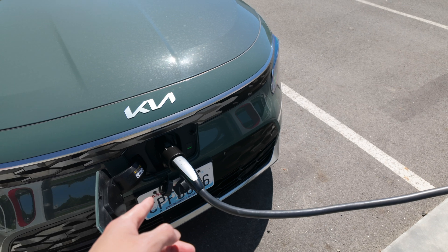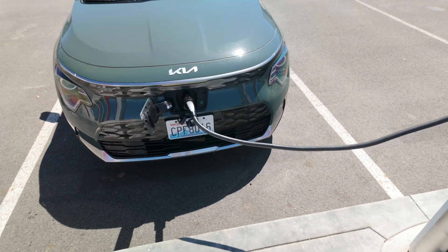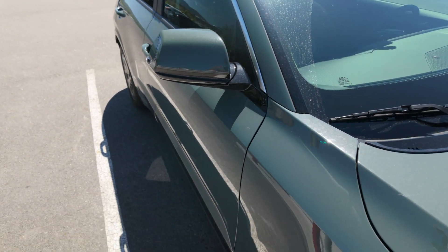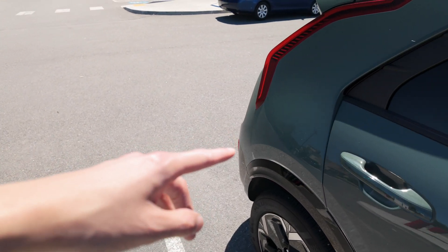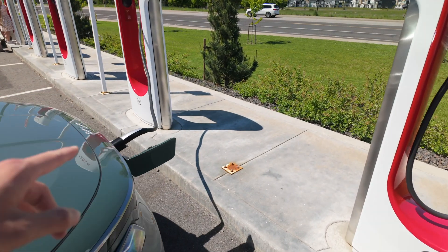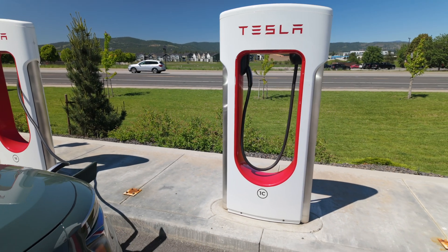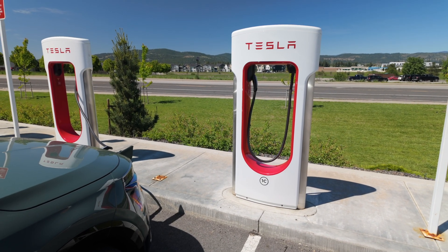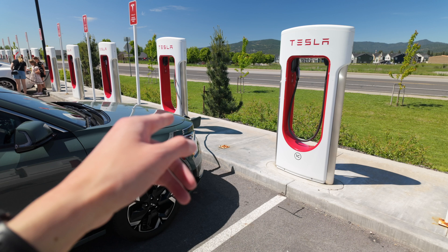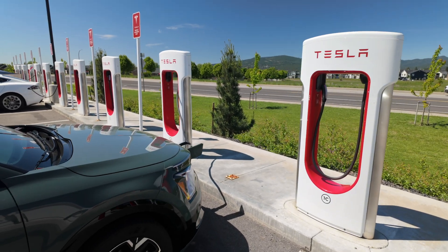Luckily my port is on the front of the vehicle, so I get to pull nose-in, which is a lot easier to plug in with these shorter cables. But if you've got a vehicle where your charge port is on the fender or quarter panel, you may not have room — especially with a longer vehicle — to use the charger you're pulled up to. Sometimes you end up having to use one that's adjacent, which could block a space. Try to be considerate, because everyone's trying to charge and get back on the road.